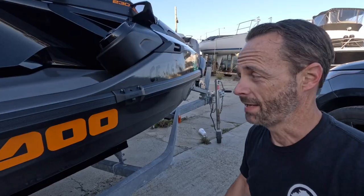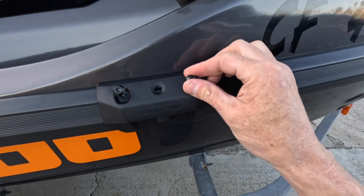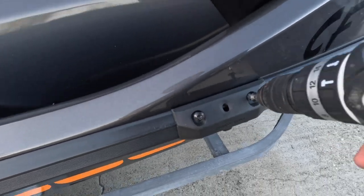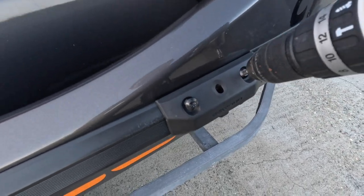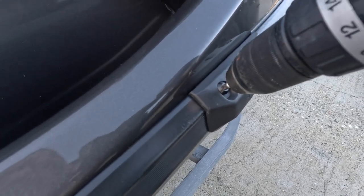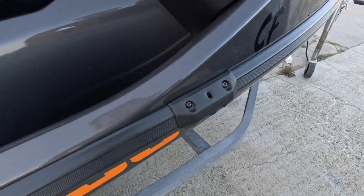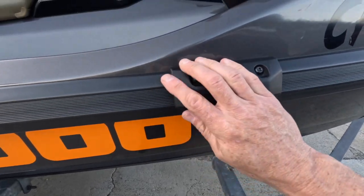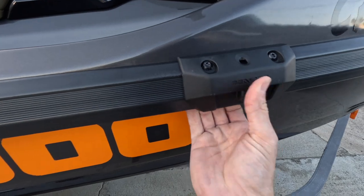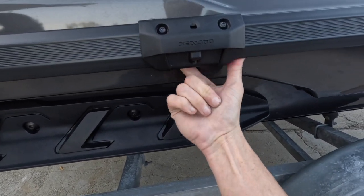Let's get the next one. Got the next bracket already on and I've already finger-tightened the bolts. We're going to get it locked and loaded, ready to go. Let's get them in there a little bit tight first. There we go — nice, great fit, looking good. Nice and tight, everything's under here, feels great.